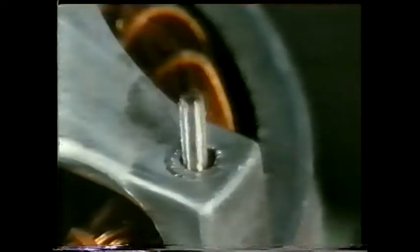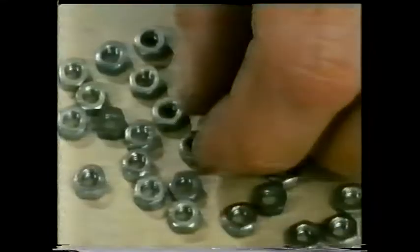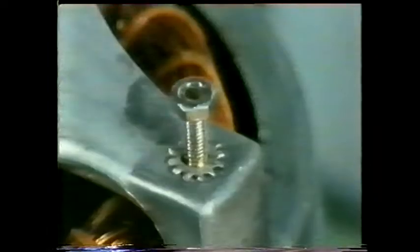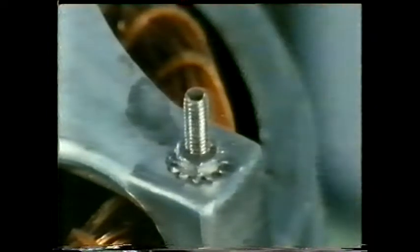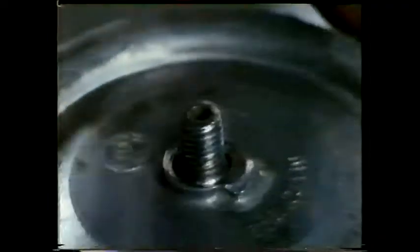In this kind of light assembly work, you can use a lock washer to keep the nut in place. This one increases friction between the assembly and the nut by means of teeth which bite into the two surfaces. If the joint has to take a heavier load, a spring washer is more effective.